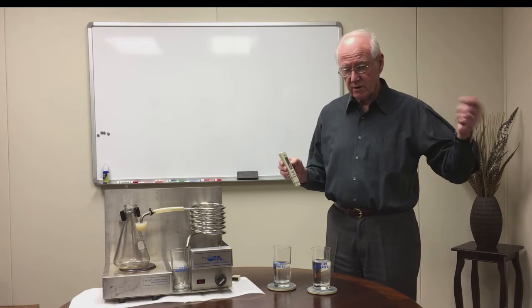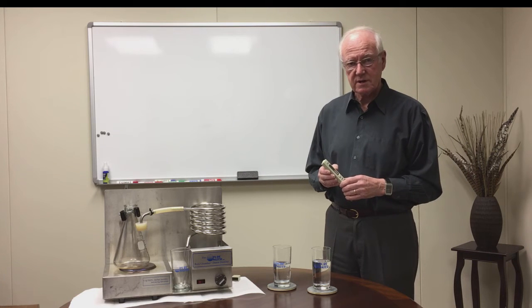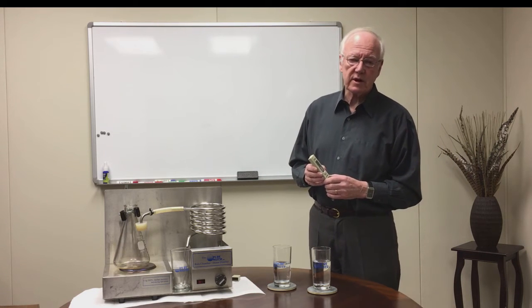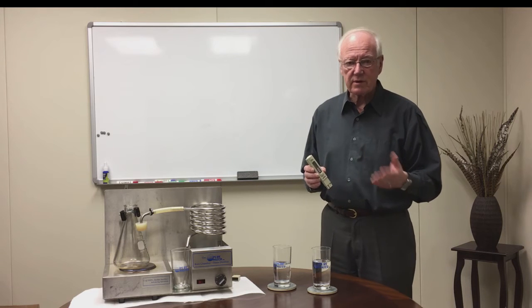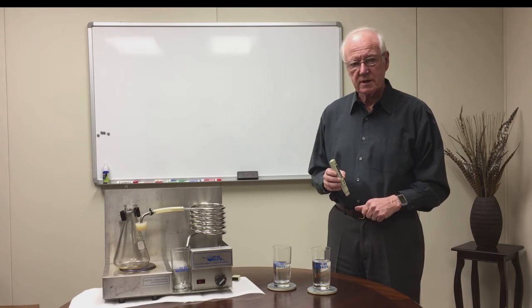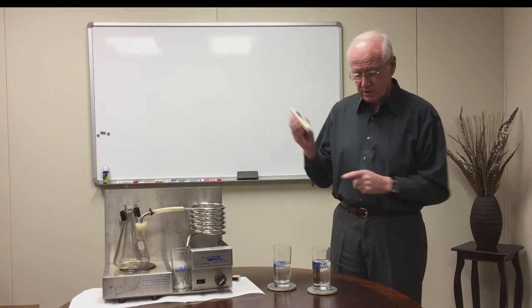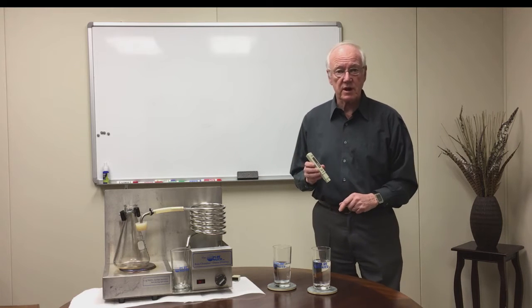To give you some idea of total dissolved solids: seawater is about 35,000. The tap water here in Lincoln is probably around 300 to 350. Distilled water is close to zero, if not zero. I'm going to show you the difference between these two glasses of water.